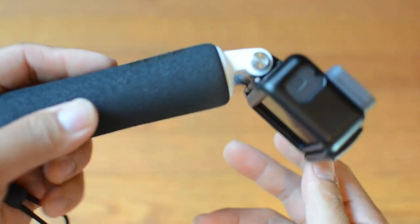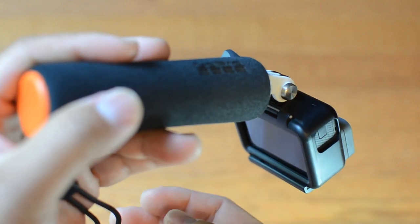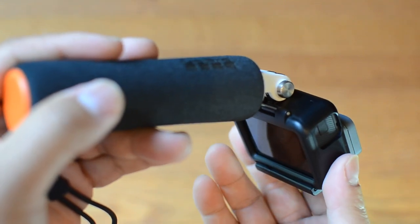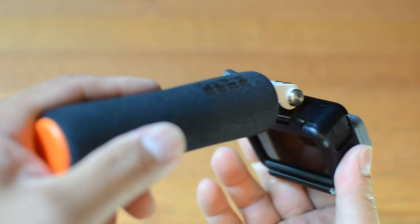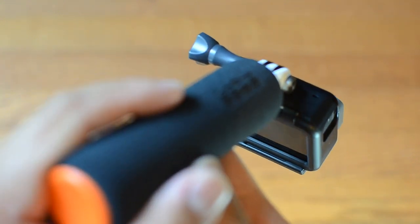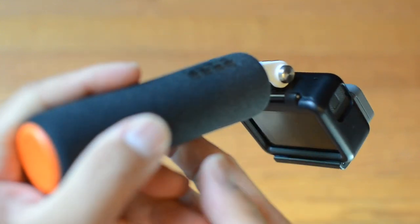I would not recommend shooting with it pointing this way — I'd recommend shooting handheld pointing that way so it's more steady. GoPros are heavy little bricks, so if you flip it around, gravity itself helps hold it and gives you a steadier shot.